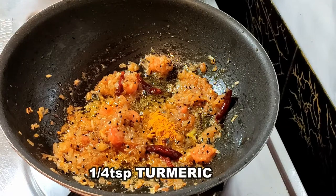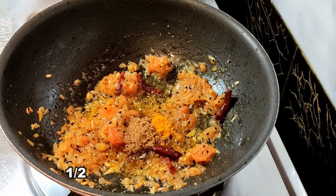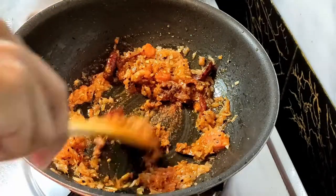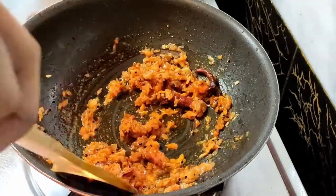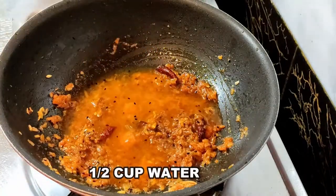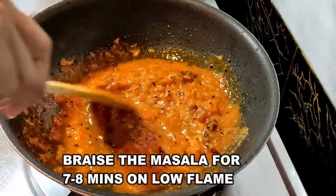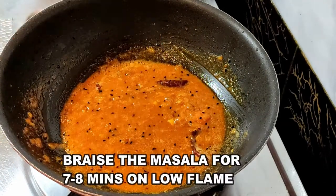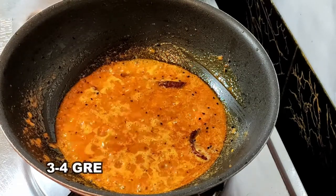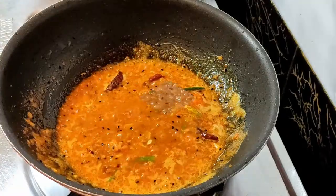After three to four minutes, add one-fourth teaspoon of turmeric, half a teaspoon of cumin powder, and half a teaspoon of red chili powder. Jhol means very spicy, so we're going to use every type of chili — dried whole red chilies, red chili powder, and also green chilies. For braising the masala, add half a cup of water and braise on low flame for seven to eight minutes. Before that, add green chilies, which will give it spiciness as well as a different, wonderful flavor.